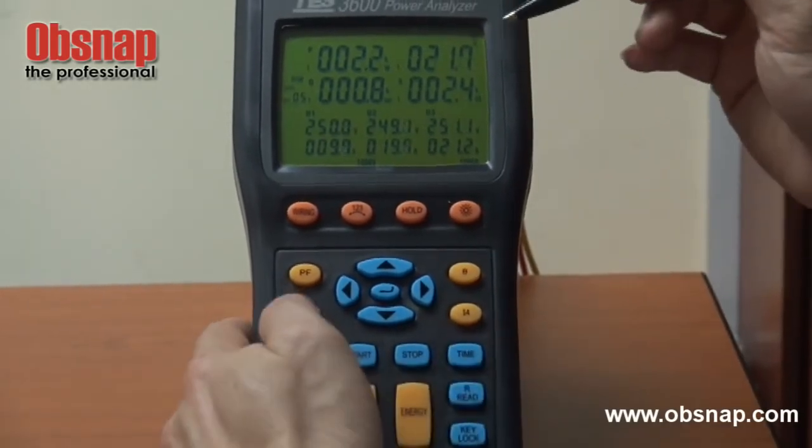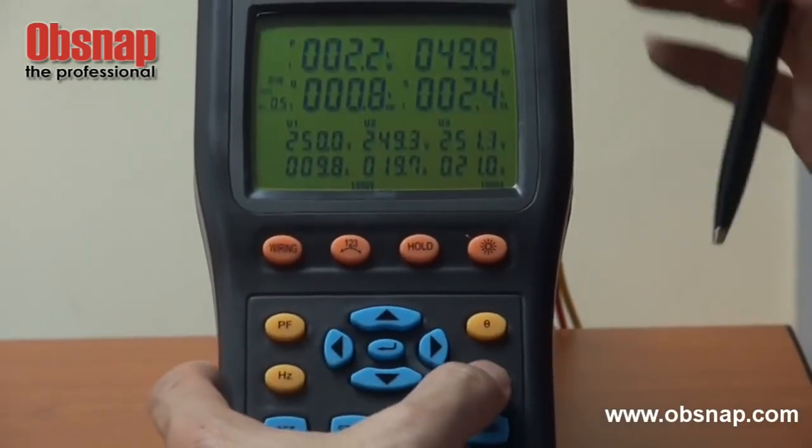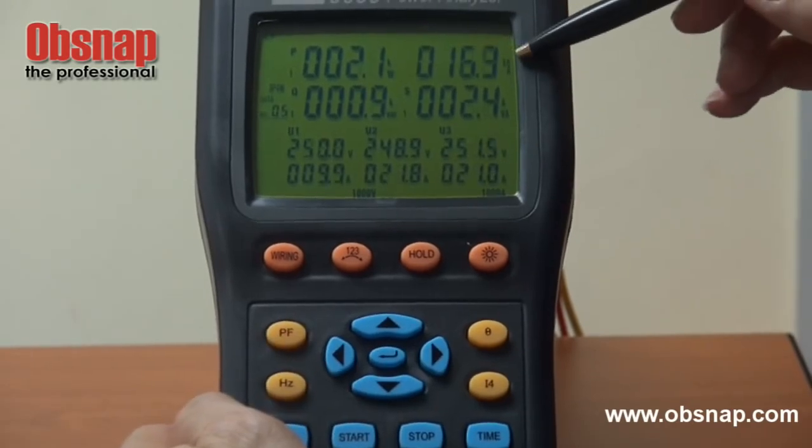This shows the phase angle. And the frequency — at the moment it's 50 Hz. This also shows the current for the neutral cable.